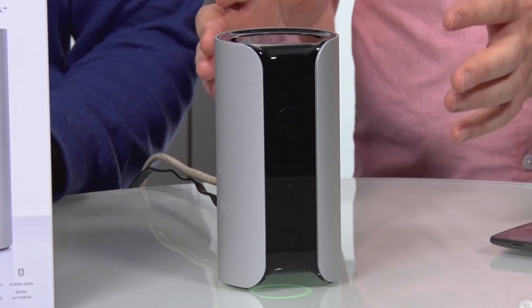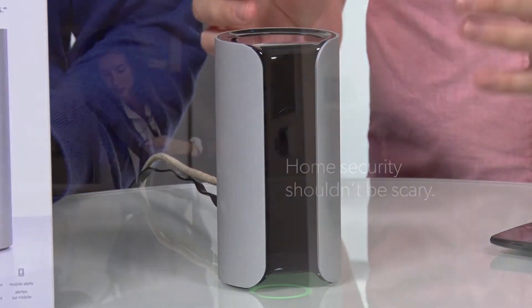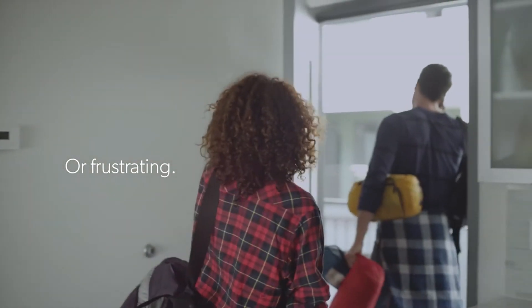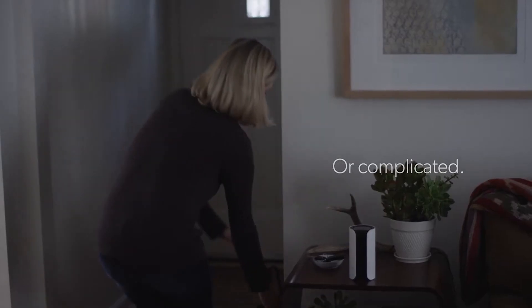This thing is really made for indoor use. It's a stylish unit that you're going to put on a bookshelf or on a table in the different rooms of the house, and it's going to look nice but it's always going to be monitoring.